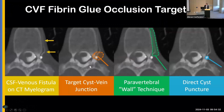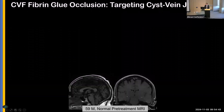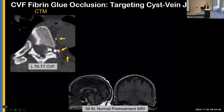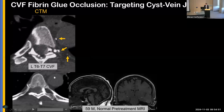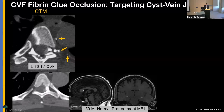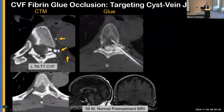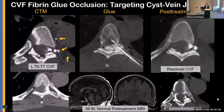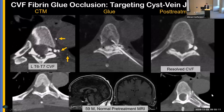Here's an illustration: for a CSF venous fistula, target the cyst-vein junction, the perivertebral wall, or perform a direct cyst puncture. Here is a patient with a normal brain MRI whose CT myelogram shows a complex fistula — a cine clip shows multiple different veins. We targeted the cyst-vein junction. You can see all the glue there. The one-month follow-up myelogram shows resolution of the fistula, and on video you can see resolution of all those veins.